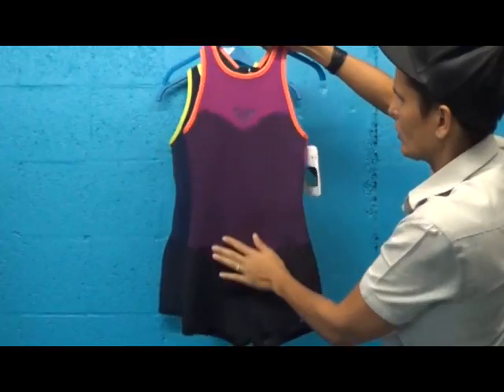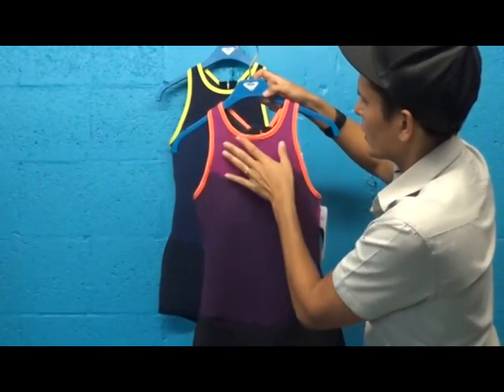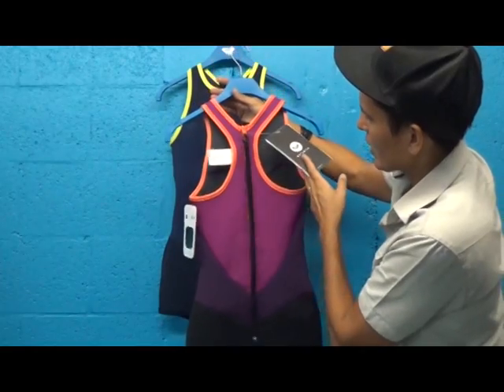Identical again in construction, different color way. Nice hits of this sort of orange with the lighter purple with more red in it, and the darker purple and a black bottom. It really breaks the suit up nicely and gives it a lot of contour.